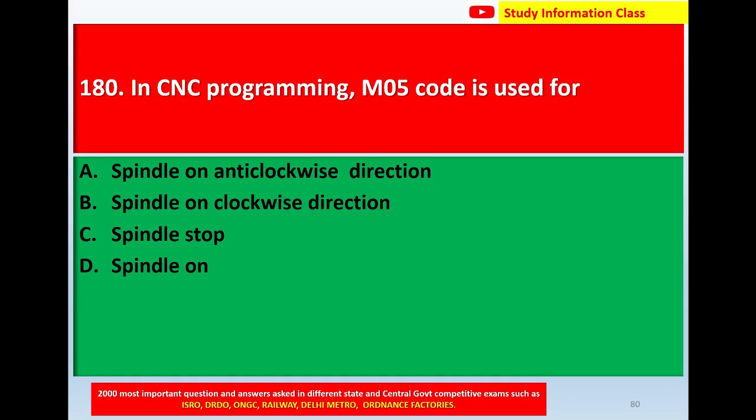Question number 180: In CNC programming, M05 code is used for. Option A, spindle on anti-clockwise direction. Option B, spindle on. Option D, spindle on. The correct answer is spindle stop.